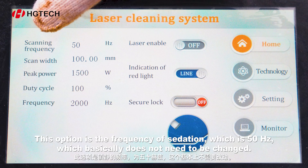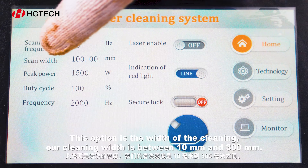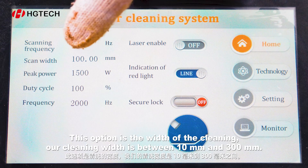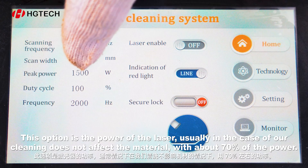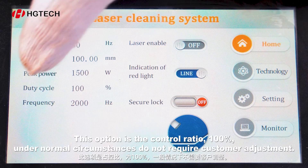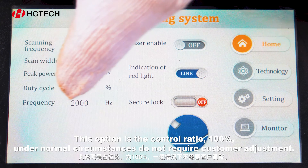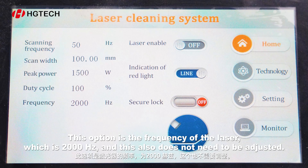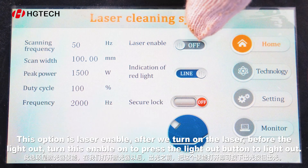This option is the frequency of oscillation, which is 50 Hz — this basically does not need to be changed. This option is the width of the cleaning; our cleaning width is between 10 mm and 300 mm. This option is the power of the laser — usually in the case of cleaning that does not affect the material, we use about 70% of the power. This option is the control ratio, set at 100%; under normal circumstances, customers do not need to adjust this. This option is the frequency of the laser, which is 2000 Hz — this also does not need to be adjusted. This option is the laser enable: after turning on the laser, before emitting light, turn this enable on and press the light-out button to emit light.